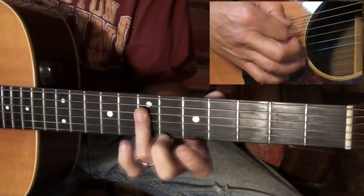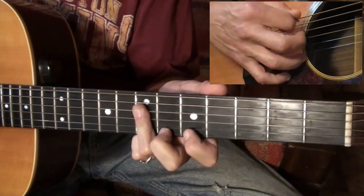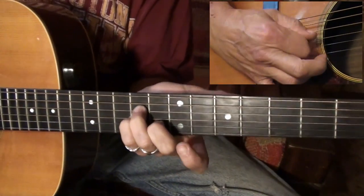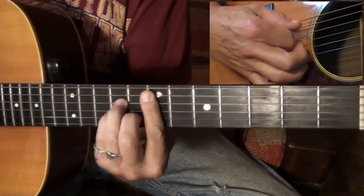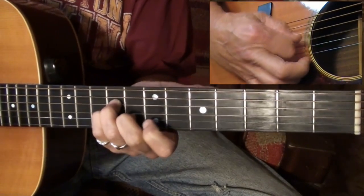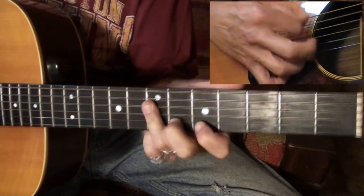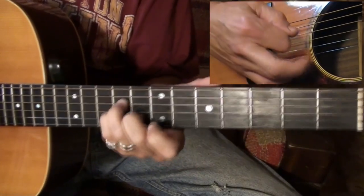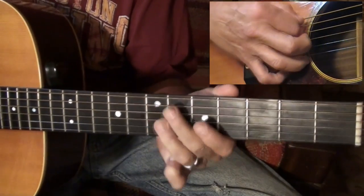I'm barring strings four, three, and two with my ring finger on the seventh fret. This is a triad — actually an E minor chord — but we're only concerned with these three notes. You slide into it and then back to barring the three.